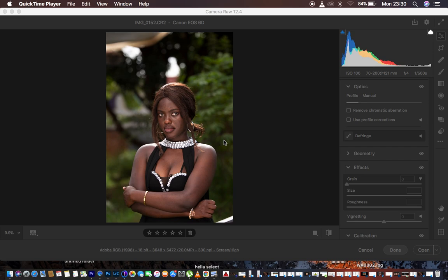Before we proceed, make sure that you hit the like button. I realize you tend to forget to hit the like button on most of my videos, so let me just give you a moment because you're going to be learning so much about color grading in the camera filter.